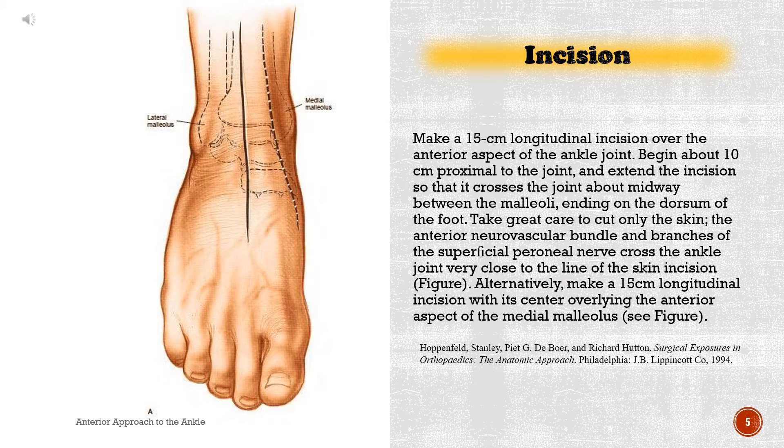Incision. Make a 15-centimeter longitudinal incision over the anterior aspect of the ankle joint. Begin about 10 centimeters proximal to the joint and extend the incision so that it crosses the joint about midway between the malleoli, ending on the dorsum of the foot. Take great care to cut only the skin. The anterior neurovascular bundle and branches of the superficial peroneal nerve cross the ankle joint remarkably close to the line of the skin incision.